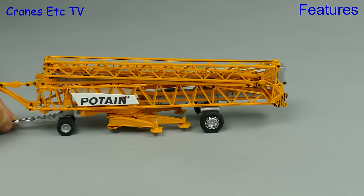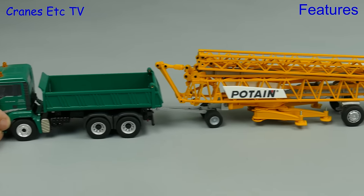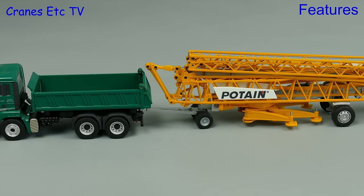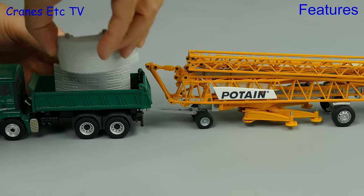All we need now is a truck to tow the crane, and in this case we'll clip the tow bar into the towing hitch of a Conrad truck model. As we've got some space on the truck we might as well add some of the counterweight, and we've got space for two of the blocks.